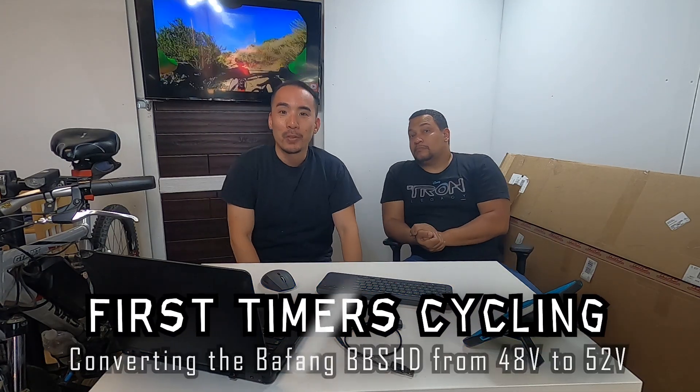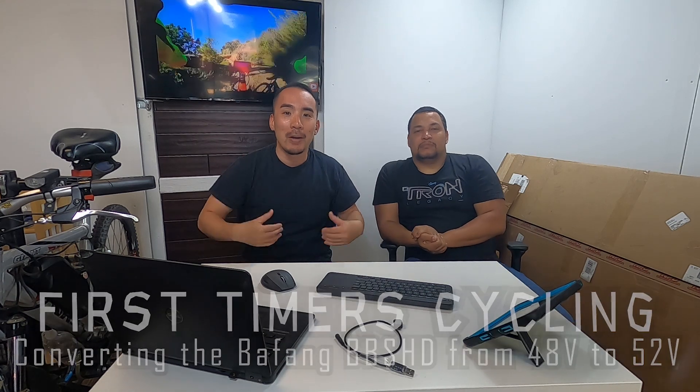What's up everyone, and welcome to a new episode — first time recycling. We got myself, Hero, and we got Alvin, you're superstars of the show. Welcome to today's new episode; we are tuning Alvin's Bafang here with the tuner.